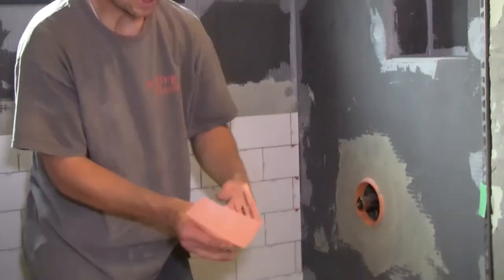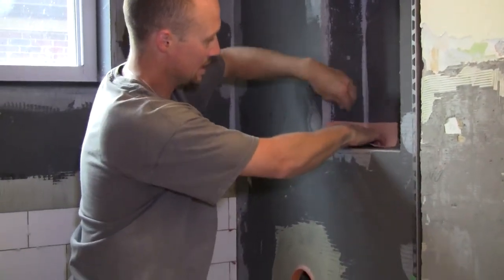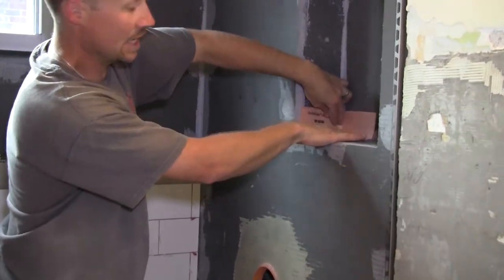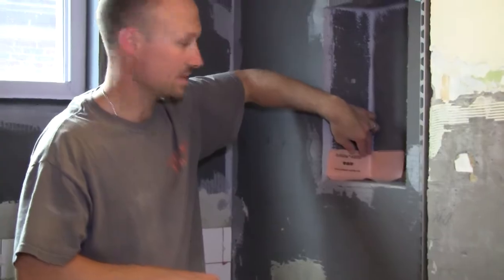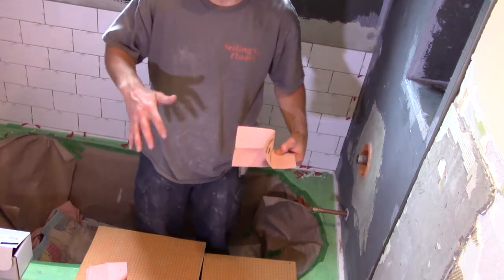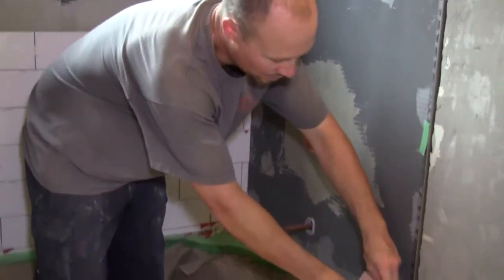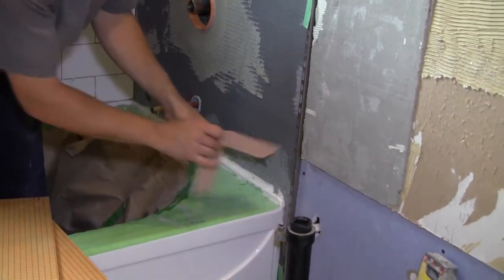If you're worried about inside corners leaking, one great way is to use prefabricated waterproof corners. This is called the Schluter Kerdi inside corner — you put mortar all around, stick it in, squeeze all the mortar out, and this piece guarantees nothing can get into that corner. For outside corners, you have this piece here — I don't have any on this project since it's a stand-up shower, but it works the same way: put mortar down, squeeze it out, and you have a waterproof seal. That's how you do it with the Schluter Kerdi system — using the Kerdi board and the Kerdi membrane.